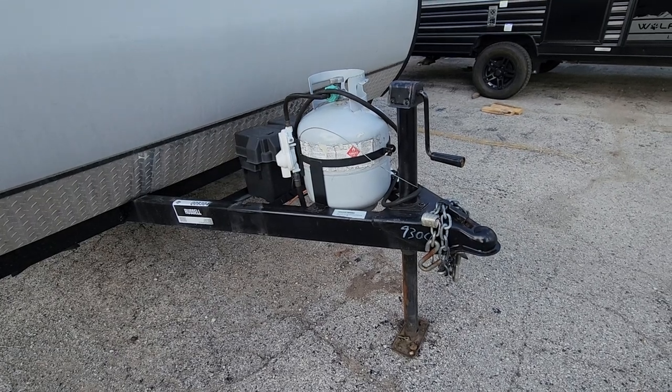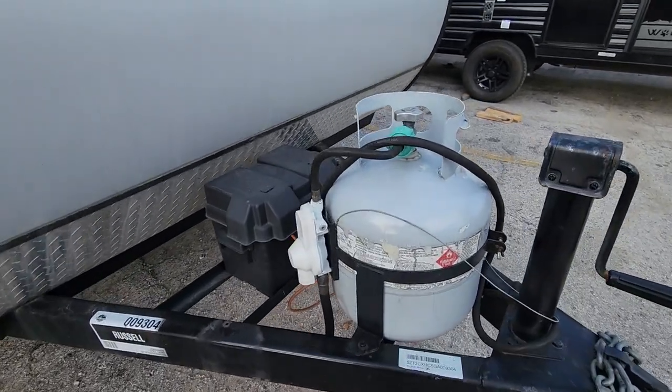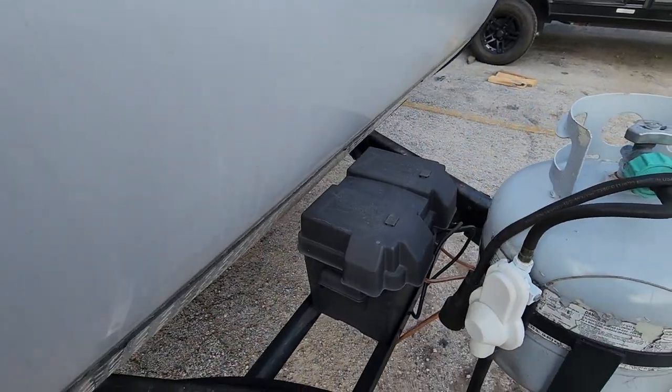It's got a manual jack up there, and you can get a propane tank here and a battery box.